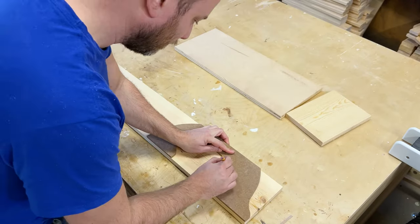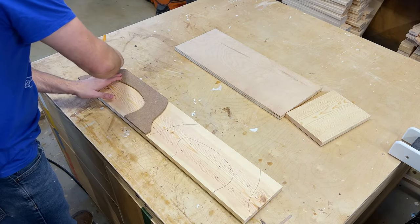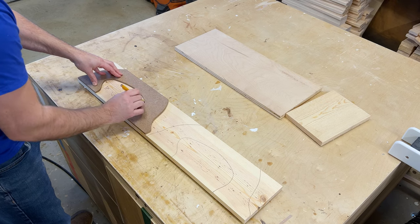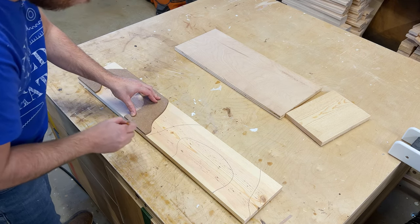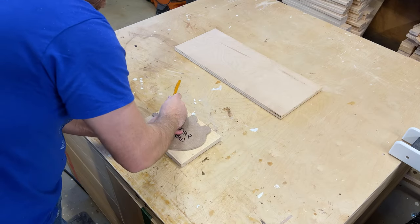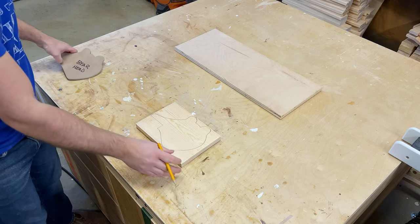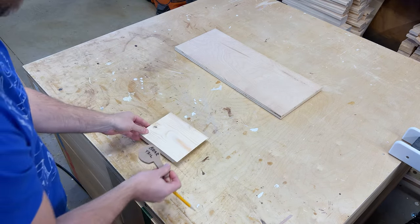The first thing you want to do is trace out your template onto your material. You can use plywood or wood, whatever you have around your shop. I like using templates versus cutting out paper, but either one will work. If you're interested in the templates and plans I'll put a link to them right here in the video and also in the description below.